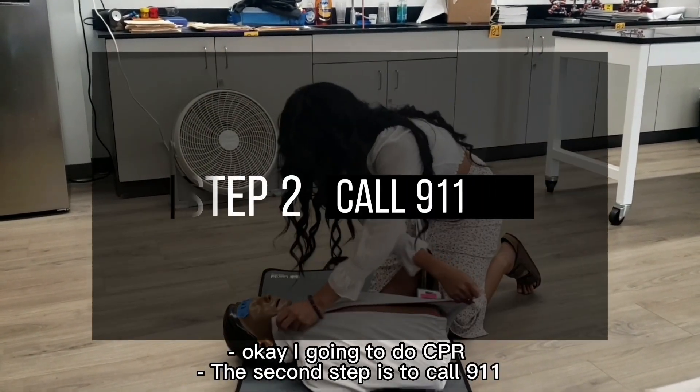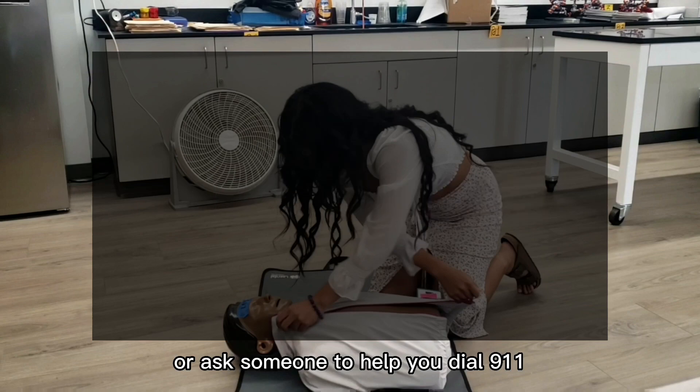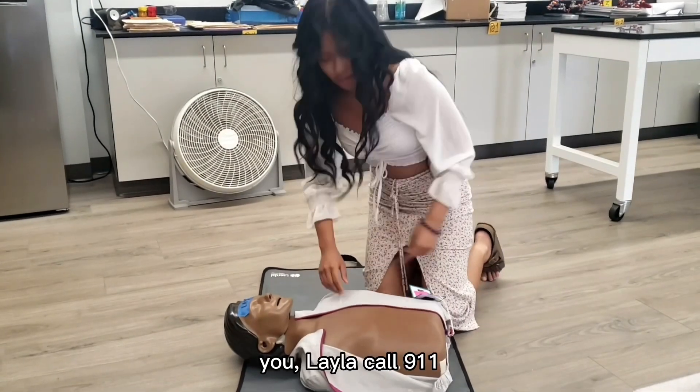I'm going to do CPR. The second step is to call 9-1-1 or ask someone to help you dial 9-1-1. You! Layla! Call 9-1-1!